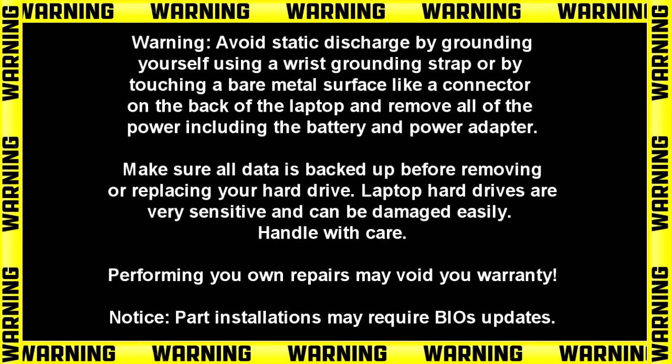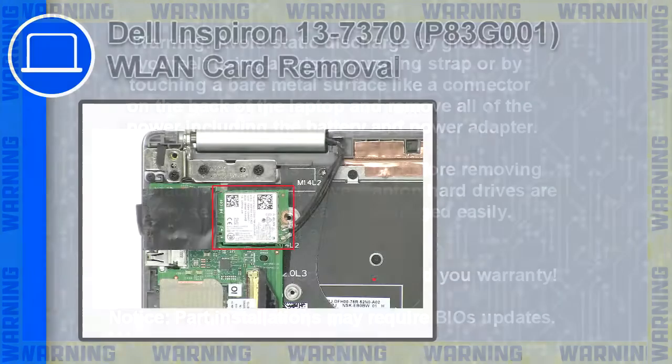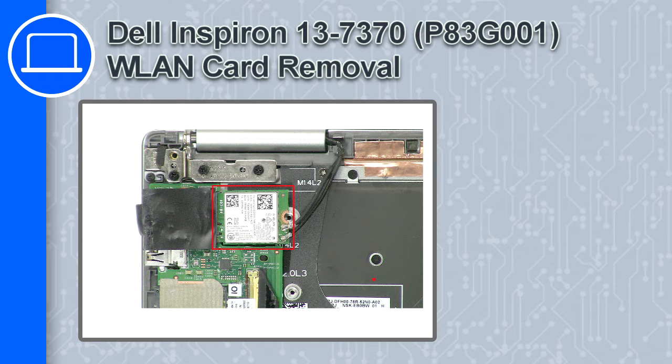How's it going? This is Ricardo and in this video I'll show you how to remove the wireless card from a Dell Inspiron 13 version 7370.